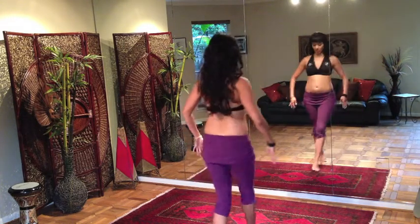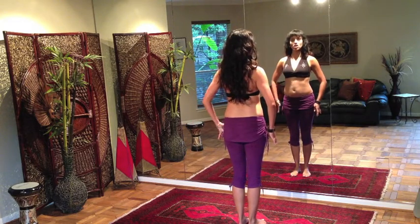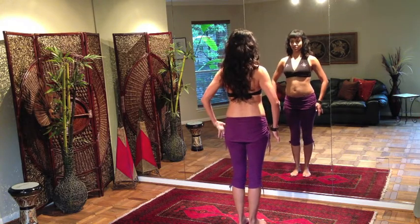I'll show you here facing the mirror — same idea. Pushing out leading with the wrist, pulling in leading with the wrist. Shoulder is stationary, elbow is fairly stationary, fingers are energized.